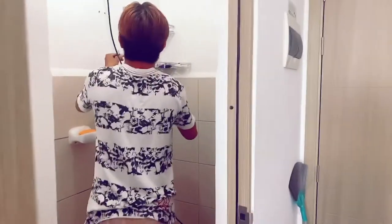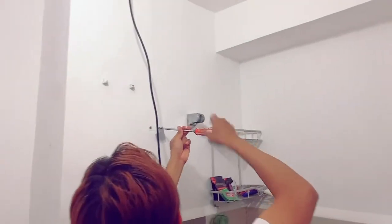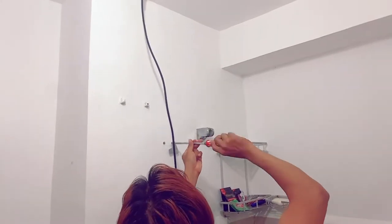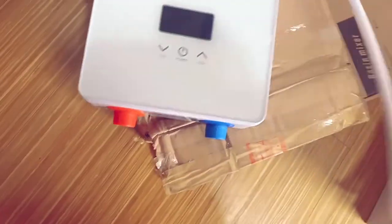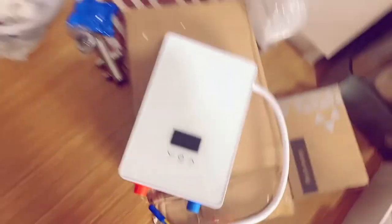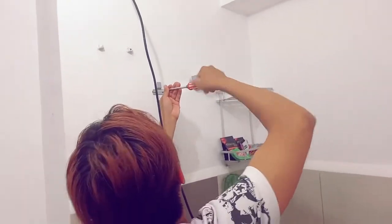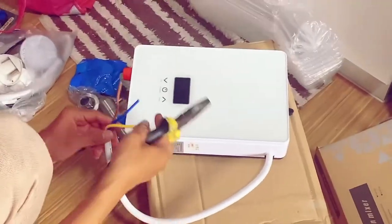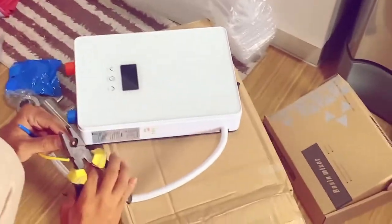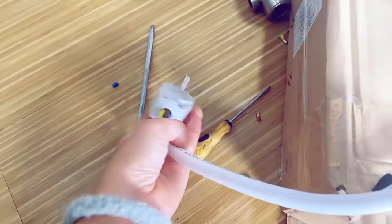Eto si Kuya Christian nagbubutas na siya ng kakapitan. Kanina sinukat niya yung shower heater kung gaano kataas yung aabutin ng wire. Hindi siya pwede masyadong mababa kasi kunsan lang yung aabut ng wire. Nakabit na pala ni Kuya yung saksapan.